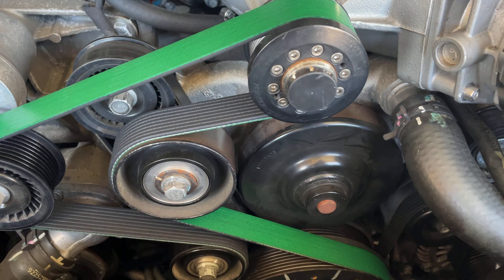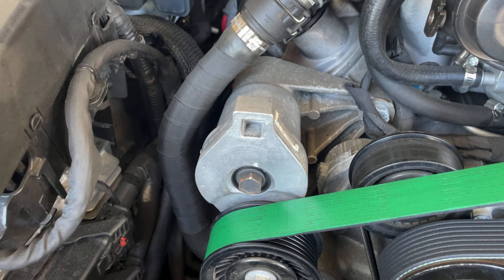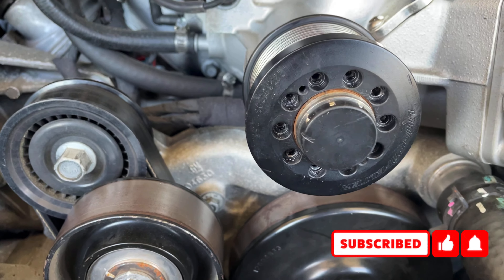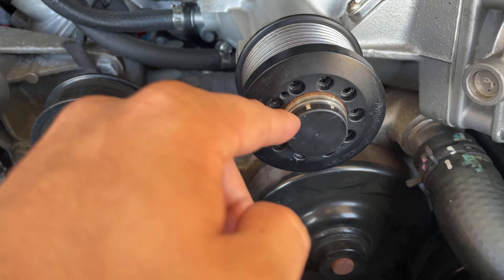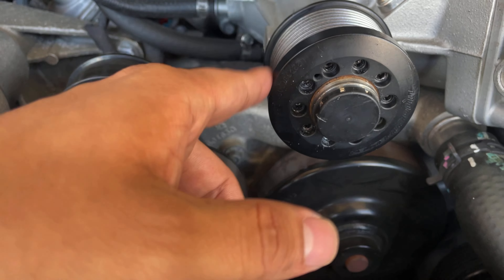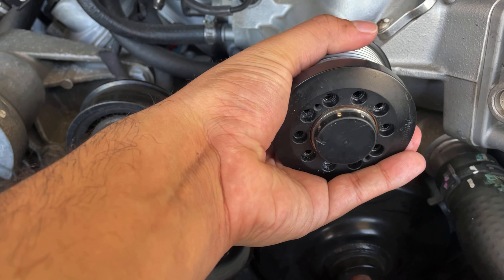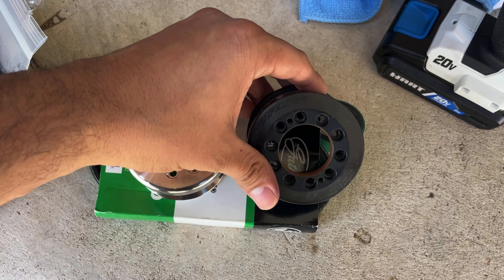Let me go ahead and take off the belt, then start taking off these bolts and get that off. I'll use a breaker bar to release tension off the belt and then slip that off. I found it easier to keep the belt on first and then loosen up the bolts — that way the pulley wouldn't start turning. Once I got everything loosened up, I took off the belt and finished removing the bolts.